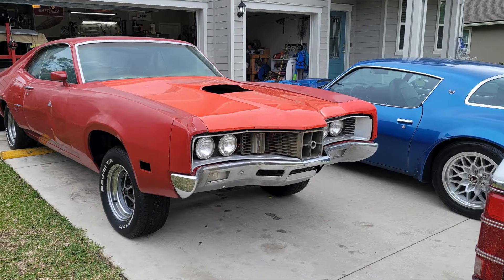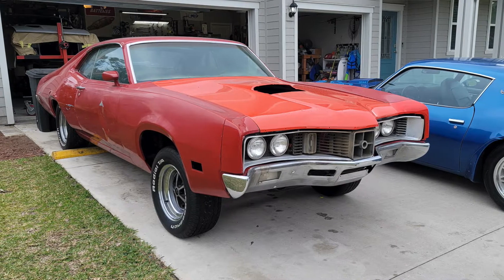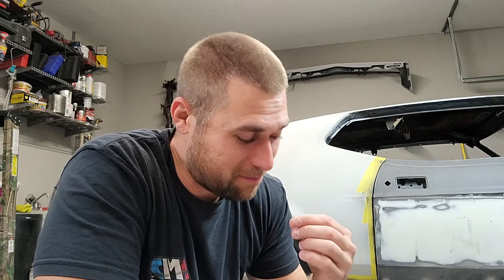My Mustang wheels are on the Cyclone. The Cyclone wheels will go on the Mach 1 but the tires are roasted on those wheels and they're 14s. I don't want to buy tires for 14 inch wheels. If I can get this Ram Charger sold, we're putting a 429 Cobra Jet 4-speed close ratio in that Cyclone and we are going to do burnouts for days. My goal with that thing is to mob the streets and kind of be a sleeper - how many people know what a Cyclone is?